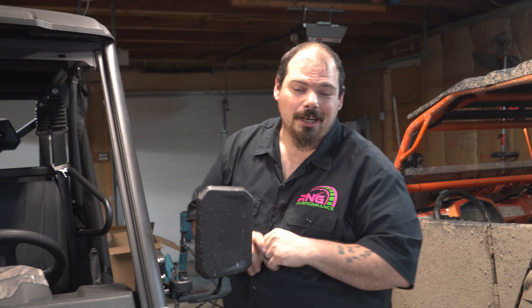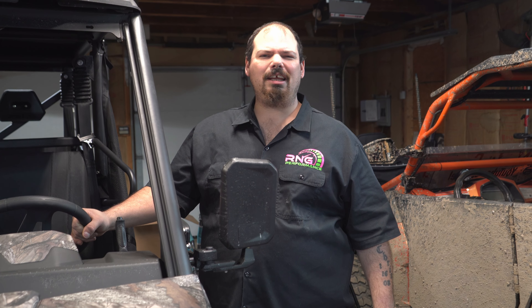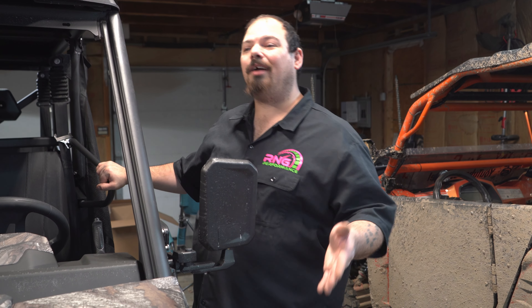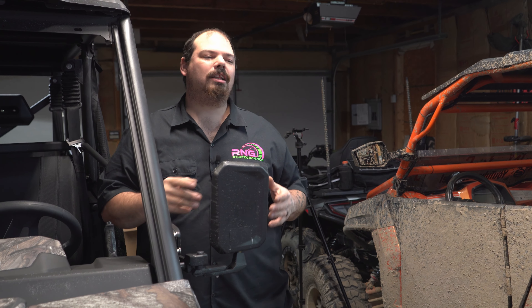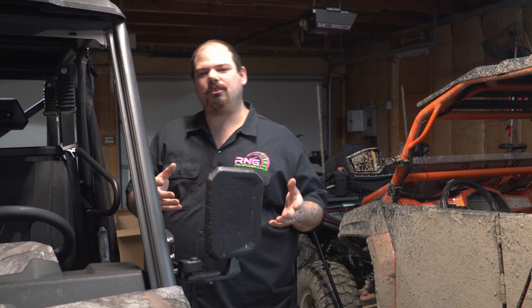So you got your wish — Miss RNG is out here helping with the build. I didn't have to beg or plead, I just said hey do you want to help me with these speakers, and you said let's go. She even carried one of the speakers out and was here before I was. She's super excited about this build — finally a build that's not all welder and grinder related.